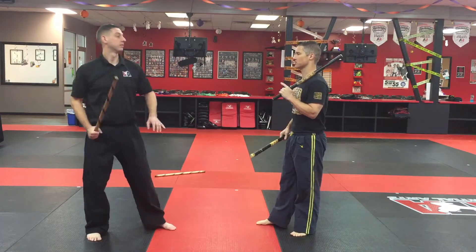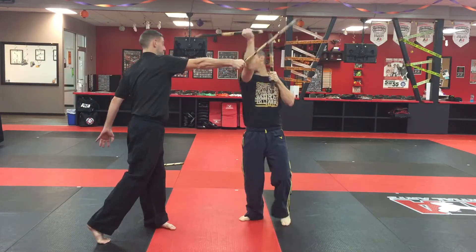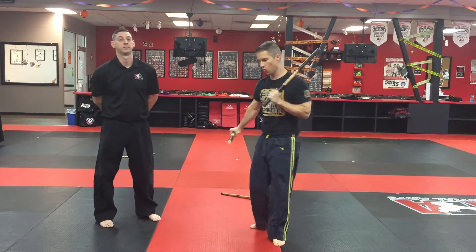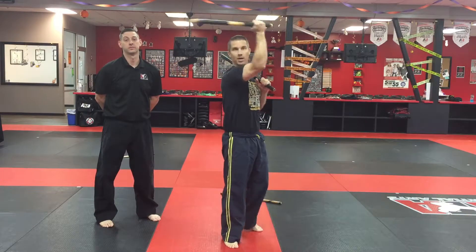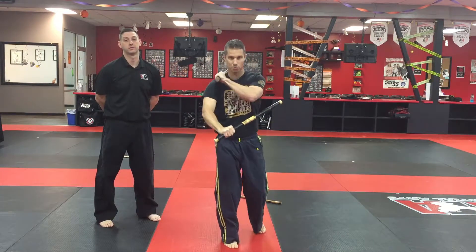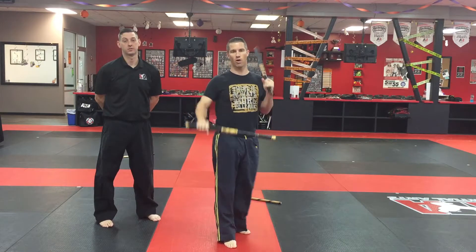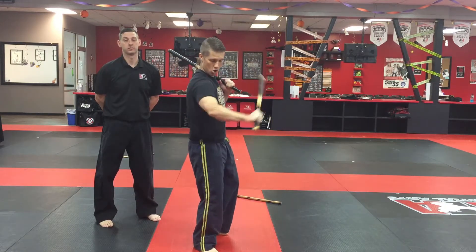Pull it across to expose the wrist, then hit down and actually disarm the stick. One more time: block, strike, pull, and disarm. If I'm doing it by myself, I'm going to come here, twist, bring this hand on top, and then like I'm making an X here, and then just pull across.